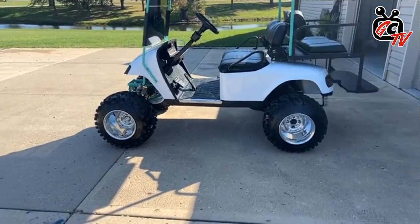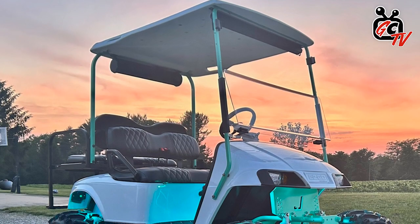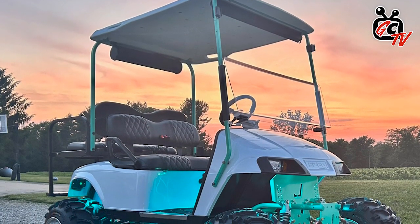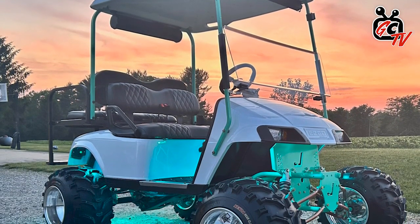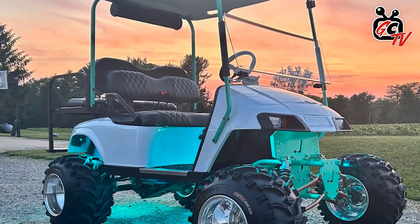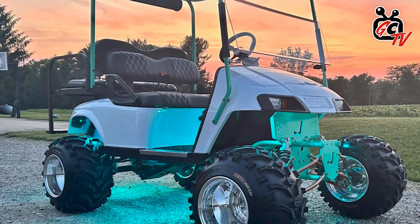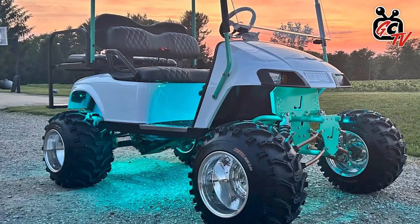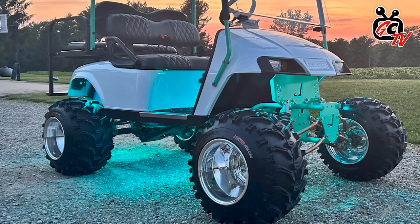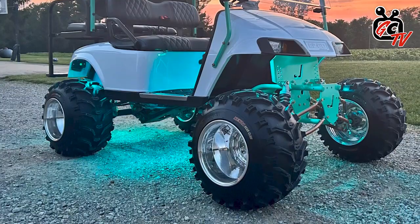As a fellow Ohioan, does it work well in the snow at all, or have you had it through a season of snow yet? I haven't had this one through snow yet. I just bought it back in the spring, so I'm curious to see how it does. I think with those big Bearclaw tires, that's going to help out a lot for sure. Oh yeah — I think it'll be fun to tie the kids behind it on a rope and a sled and pull them around the yard.